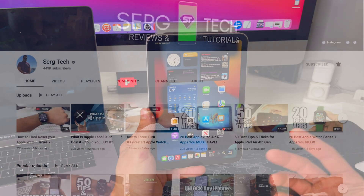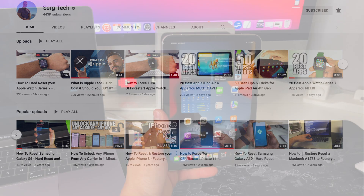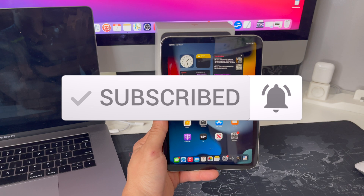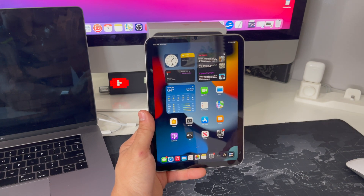Welcome to Surge Tech, my name is Sergio. Our mission is to help you get the most out of your tech through reviews and tutorials. If that's something you're interested in, make sure to subscribe and don't forget to hit that bell to get notified whenever I release a new video. There are going to be useful links to everything I talk about in the description down below, so make sure you check that out.